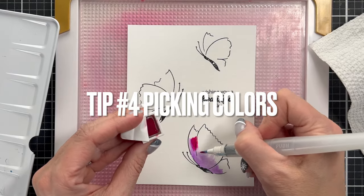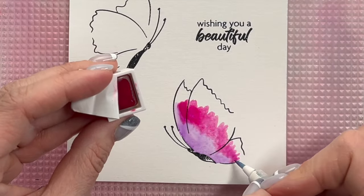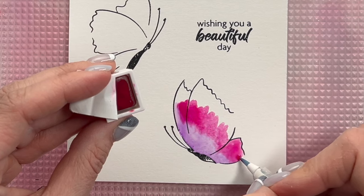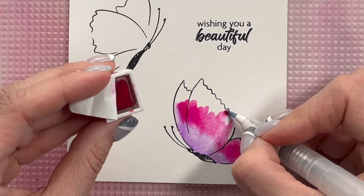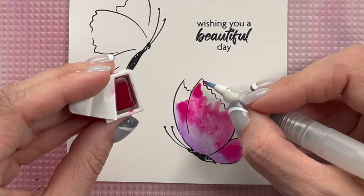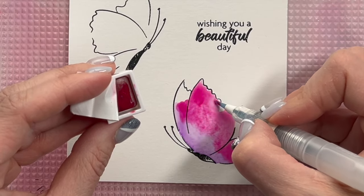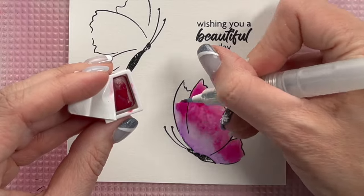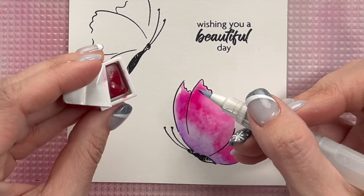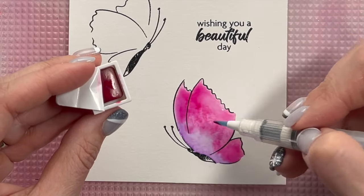I'm going to jump to our other card — this one has three butterflies on it — and talk about tip number four, which is how to pick colors. When you are blending colors, you need to be careful so that you don't blend colors that are going to cause each other to turn brown or black or just look yucky together. My favorite way, especially as a beginner watercolorist, was to use the color wheel and to pick colors that are next to each other.